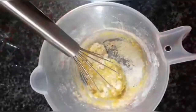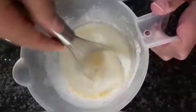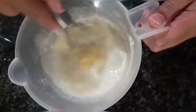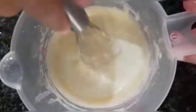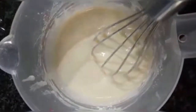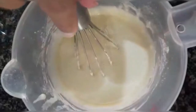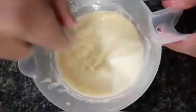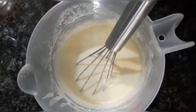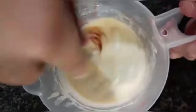Now I'm going to add some milk — about a cup of milk. I'm just waiting for this mixture to come together. My mixture is looking good now. I'm going to add in about half a tablespoon of oil, and lastly a few drops of vanilla extract. You can use vanilla essence as well. Mix, mix, mix again.